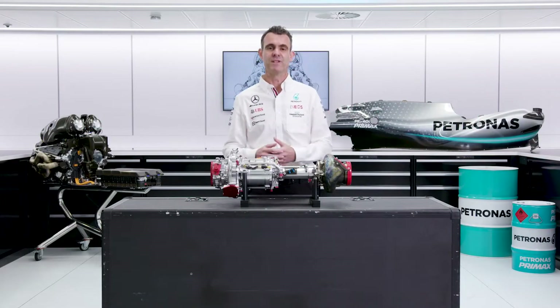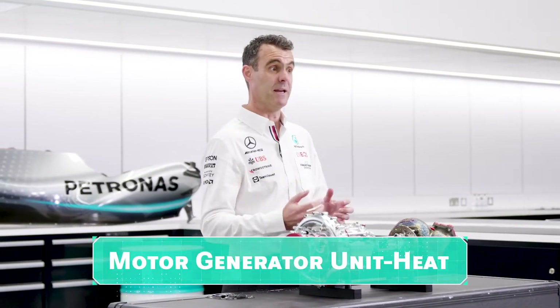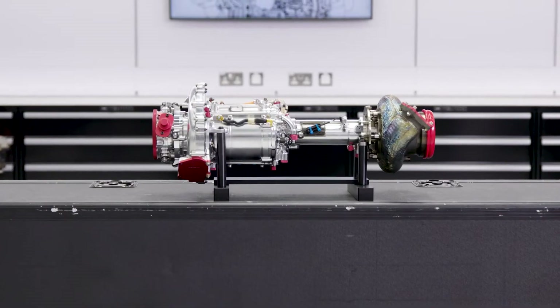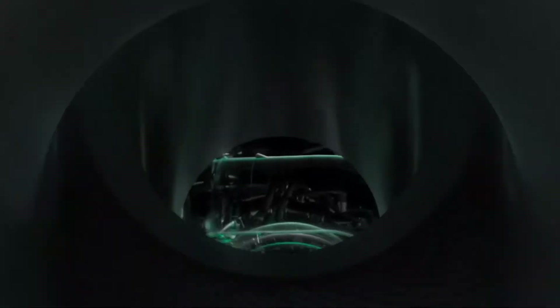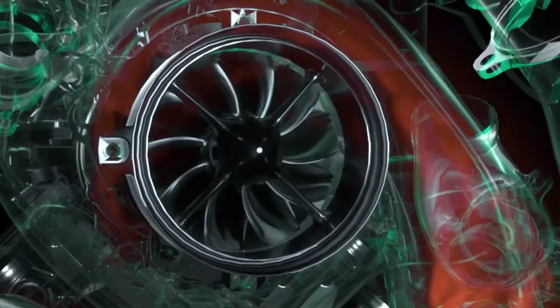So the MGU-H — what is it? It's the motor generator unit heat. What does that mean? It's a motor: if you supply it with electrical energy, it will spin. It's a generator: if you spin it, it will supply and create electrical energy. And why heat? It's because it's to do with the turbocharger, the waste heat energy that comes from the exhausts.